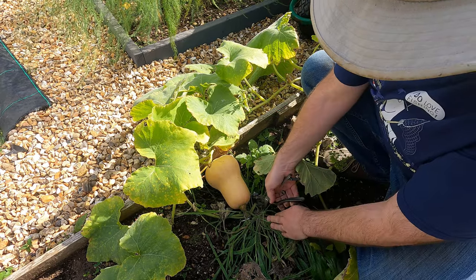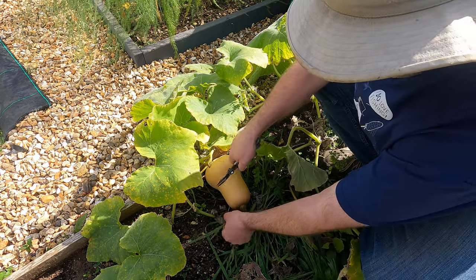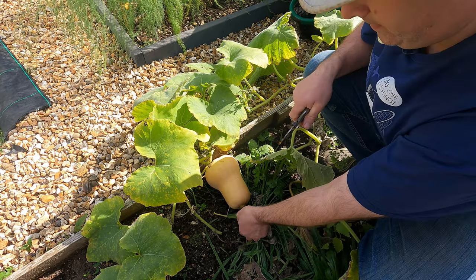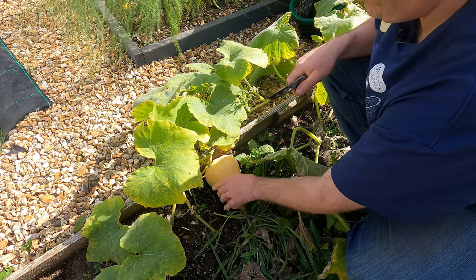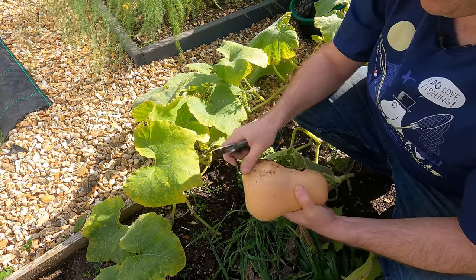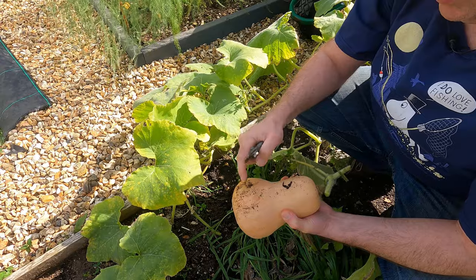That's not a bad-sized butternut. I'll cut the stems either side — perfectly sound on the bottom.